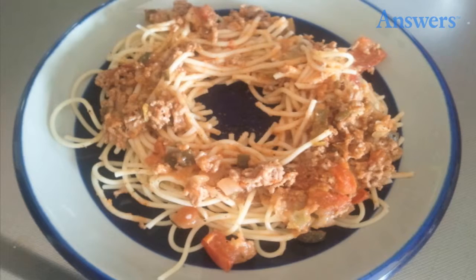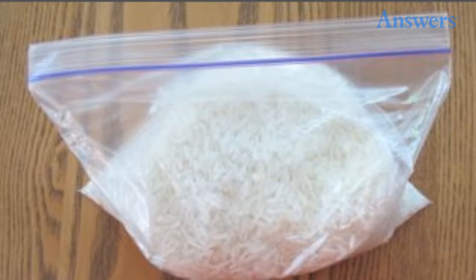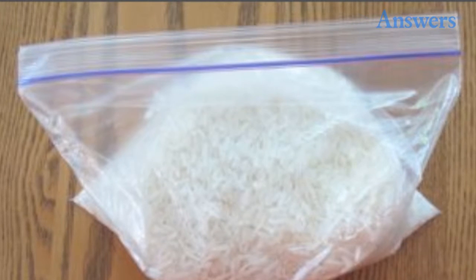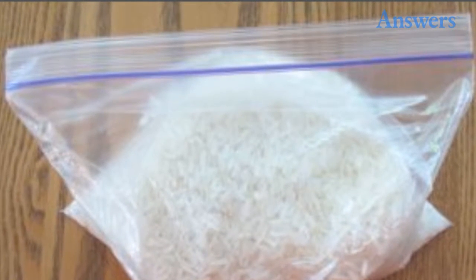13. Microwave Cleaning. Place a wet sponge in the microwave and heat for 50 seconds. Spills will wipe right off. 14. Pulled Muscle. Place a bag of rice in the microwave and heat for 3 minutes. Wrap in a towel and use to apply heat to the injury.